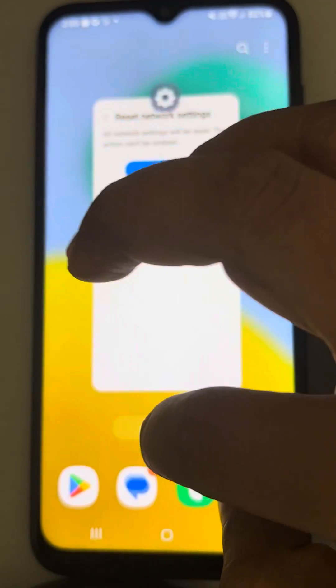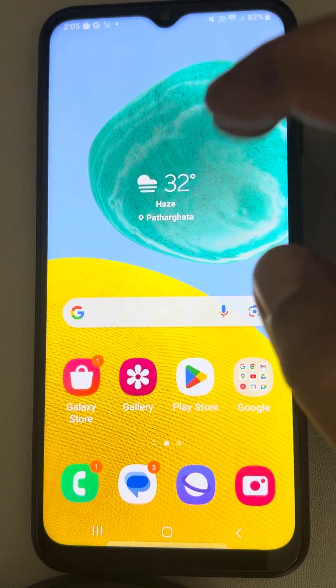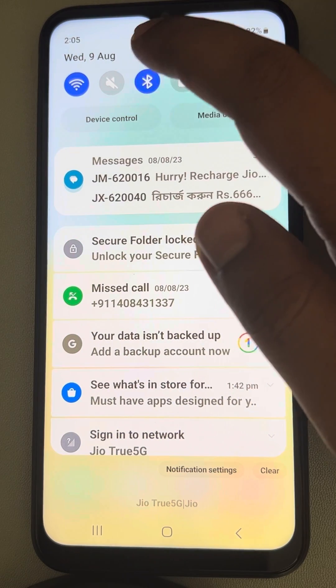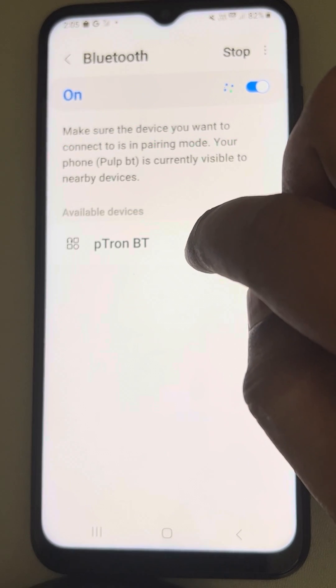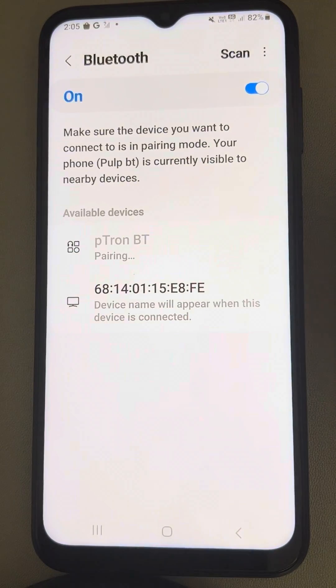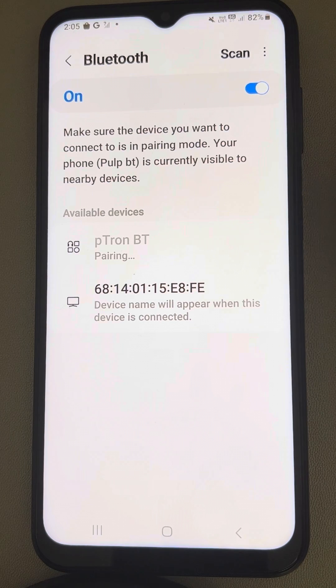The network settings reset will happen. Now turn on your Bluetooth, long press on it, find the device which you get after scanning, connect it, and your problem will be fixed.